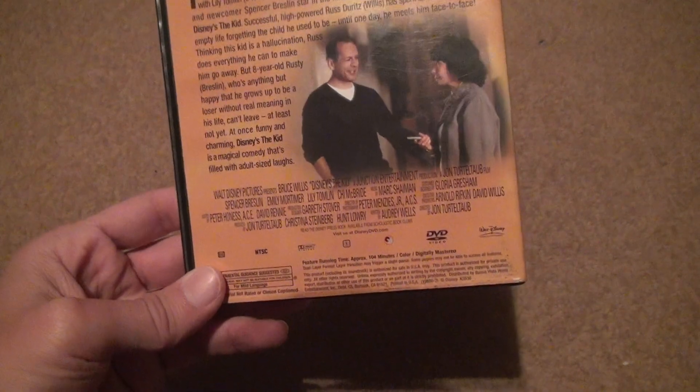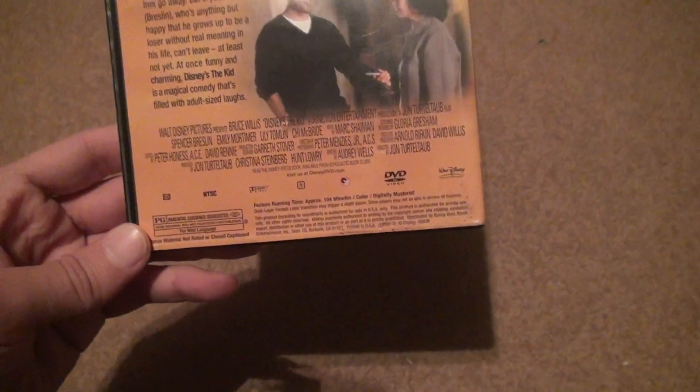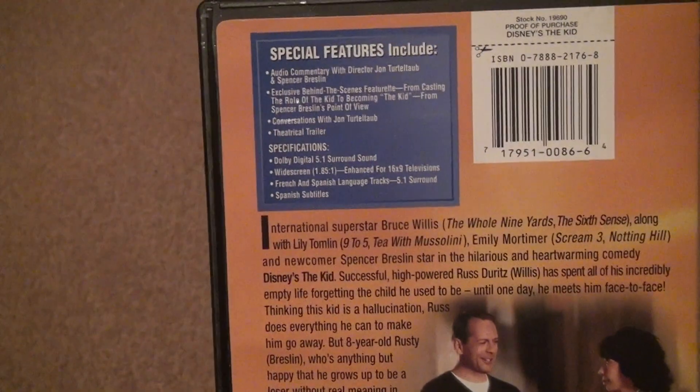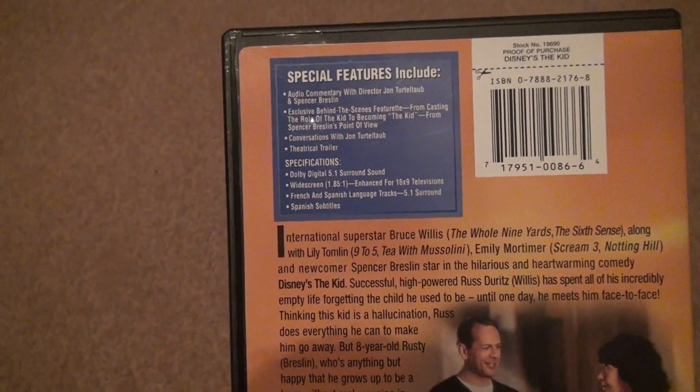If you look at all the different things on it, it's PG, 104 minutes, Dolby Digital, all kind of different stuff — 5.1 surround sound — and you can see there's all kinds of guest commentaries and stuff.